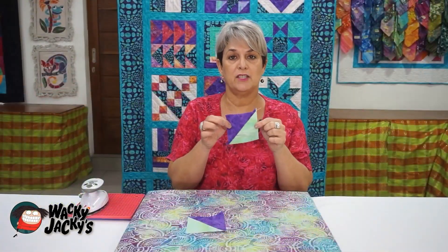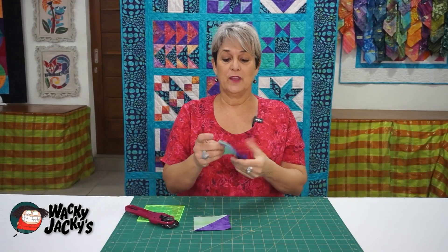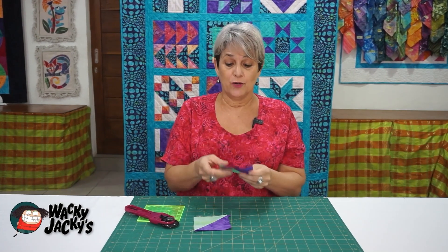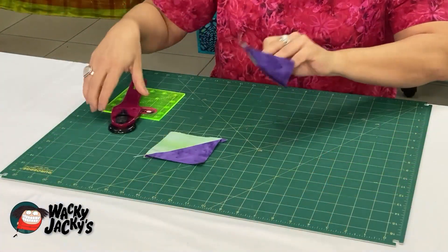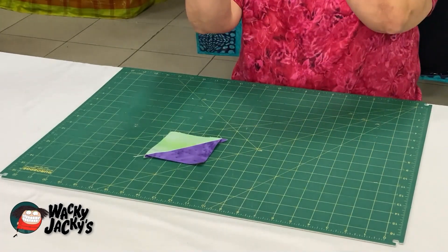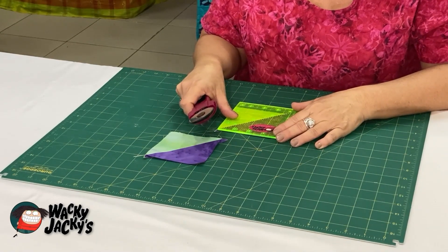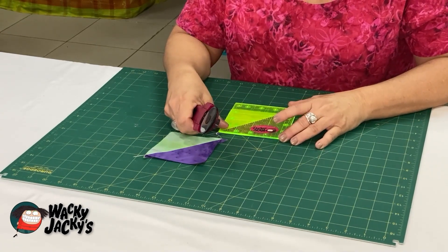Next we're going to trim it back to the right size. When you cut a half square triangle, the original squares are cut slightly bigger so that you can trim them back and get a really good finish, because you have to cut those little dog ears off the ends. Line the middle seam up with the 45 degree angle on your little ruler — I'm using a four and a half inch ruler because it's only a three and a half inch block we need to cut back to.